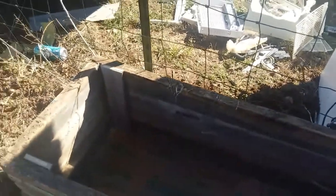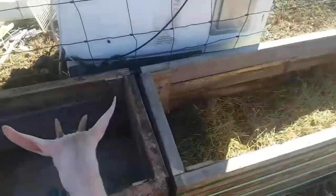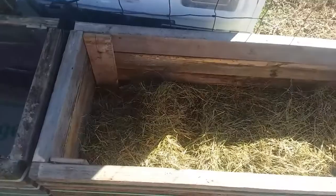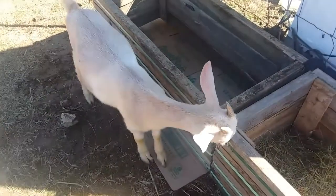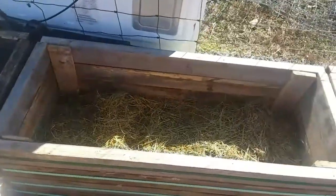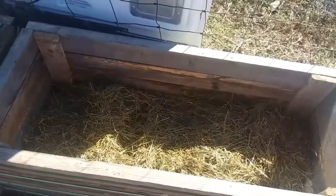Now I'm gonna show you what I'm doing with some other ones. We've gone and put four of these together with boards on each of the four corners to hold them in place. Now we're putting a little bit of wasted hay that Miss Laverne here has contributed, with some of her droppings and her urine, putting that in the bottom.